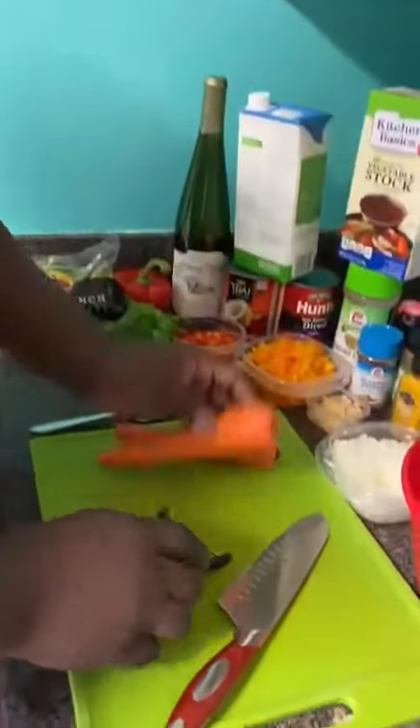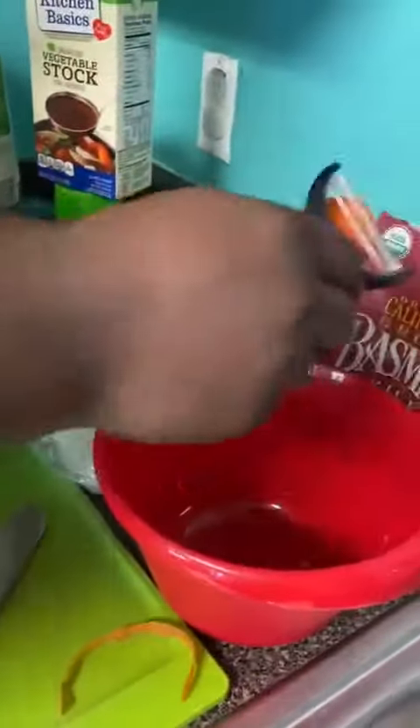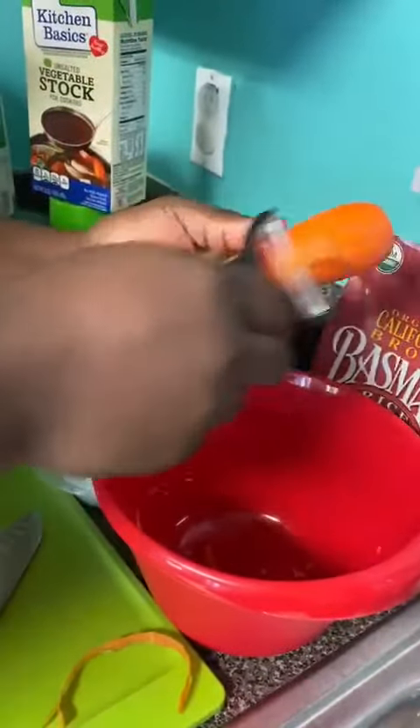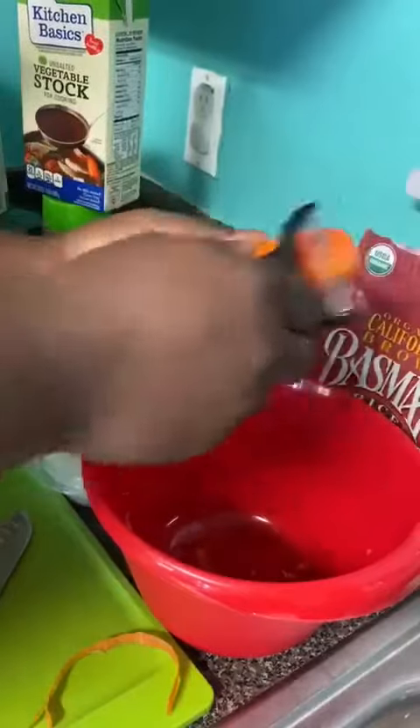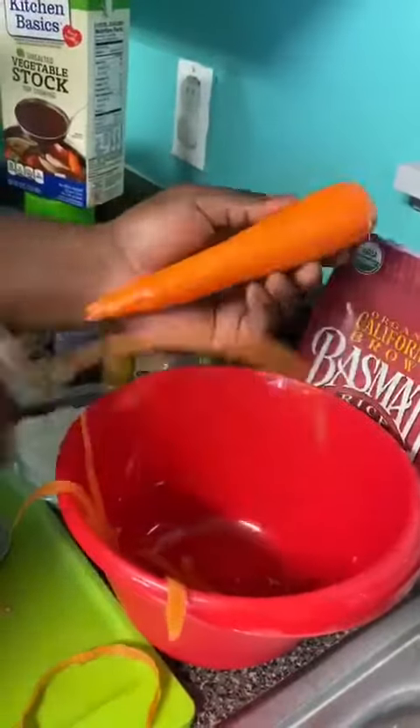Today's video is going to be dicing carrots. You can do whole carrots or baby carrots — baby carrots are smaller, already peeled, and easy to handle, so either way you can't go wrong. When you start with a regular carrot, you're just going to peel it in a natural motion towards yourself, using full-length strokes, making sure it's peeled all the way around.